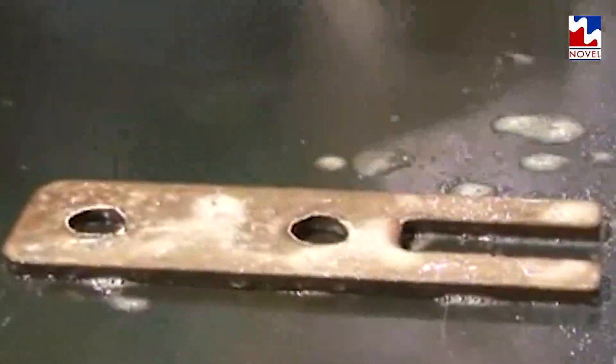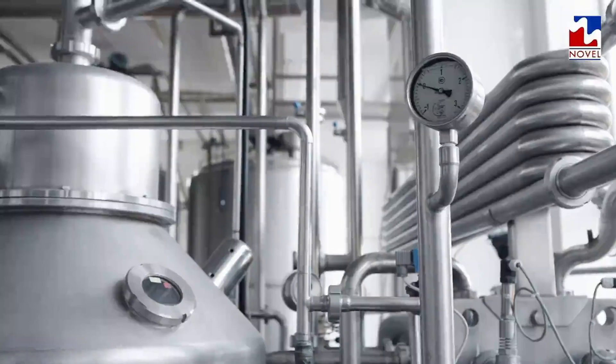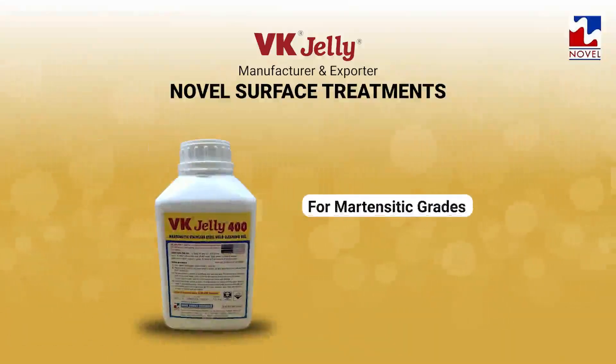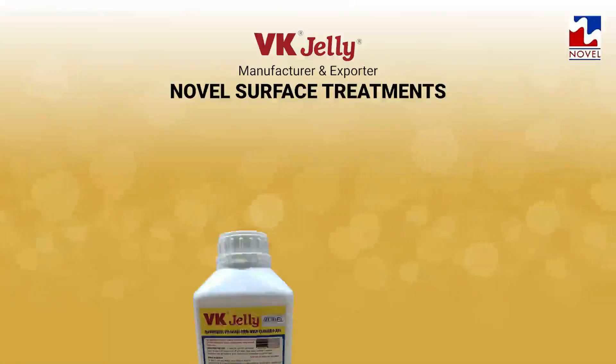VK Jelly Power does all the same work as VK Jelly but emits hardly any fumes during application on SS, hence it is more health friendly for the person applying it. Similarly, for stainless steel 400 series grades, we manufacture a separate VK Jelly 400. For high nickel alloys like Monel, we have VK Jelly Monel.